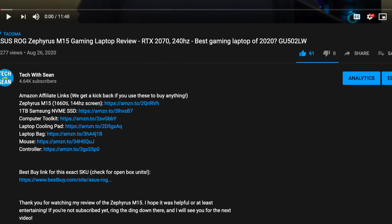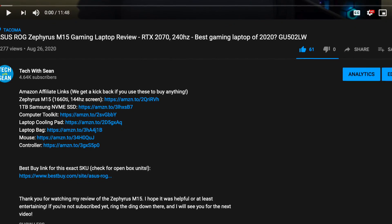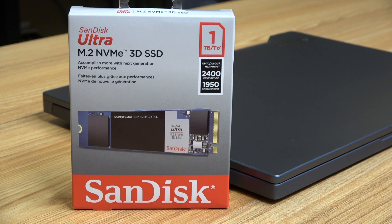I'll put some affiliate links to compatible SSDs in the video description, so make sure to check those out. If you use those, it helps out the channel, so thank you. Today I'm just putting in a SanDisk Ultra M2 3D SSD because it's the one that I could find the best deal on around here.